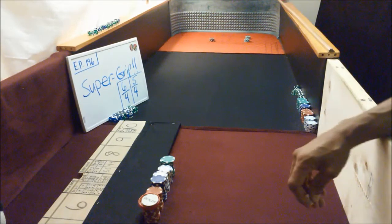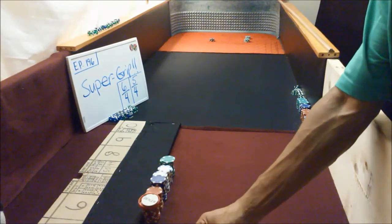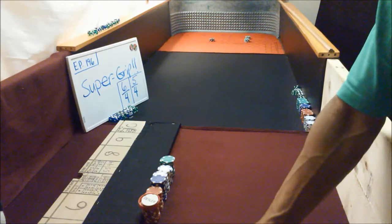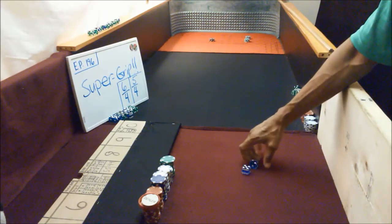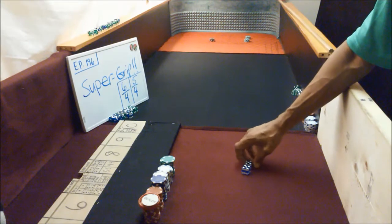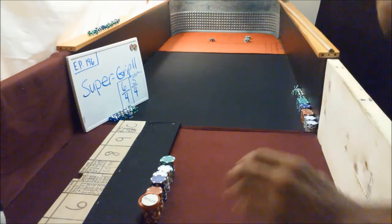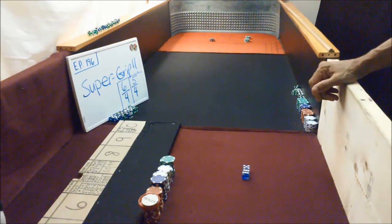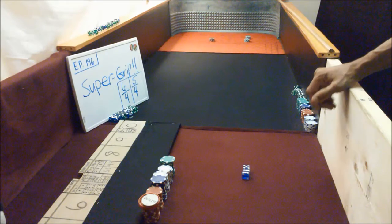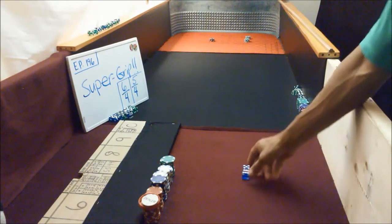Danger song craps dice game control. Okay guys, back again. It's episode 196. We're gonna be doing a super grip — that's what I've been doing over the weekend, just warming up the super grip, really dialing it in. Using the 6454, very stable dice set.